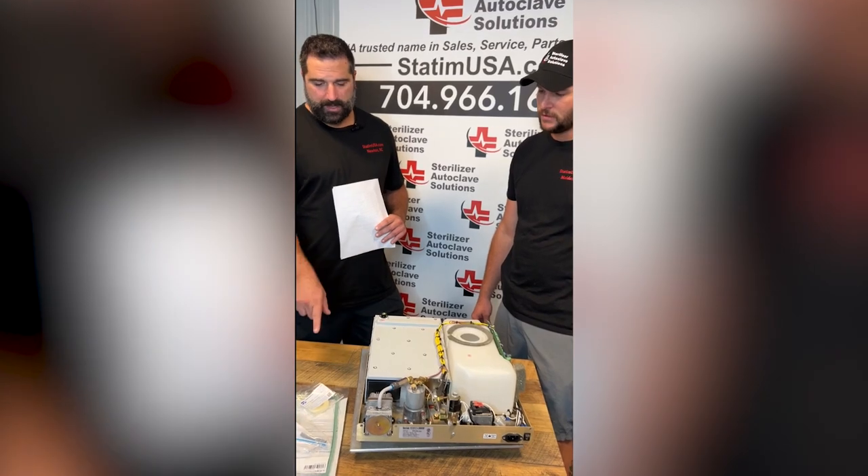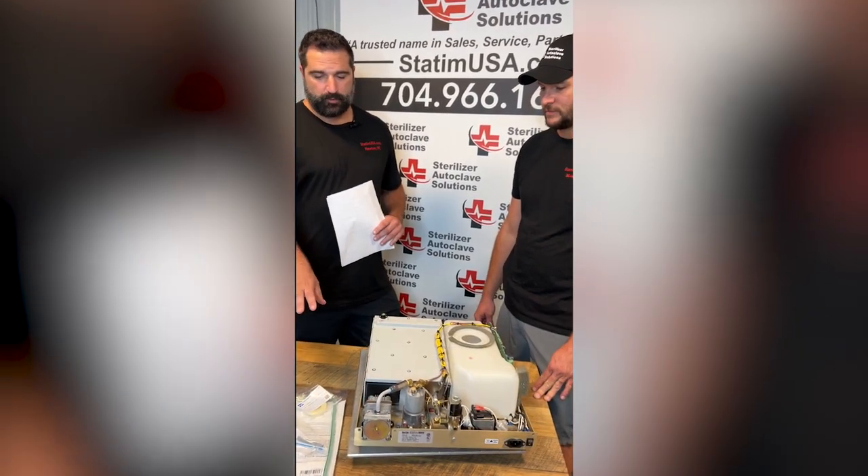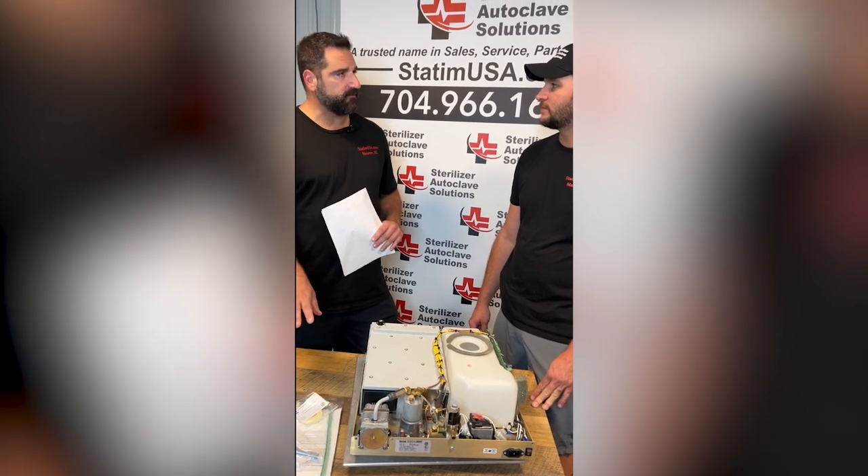Every two years. Okay. And then on the air filter? Six months, 500 cycles. So at the point the cassette seal should be done, the air filter should be changed.